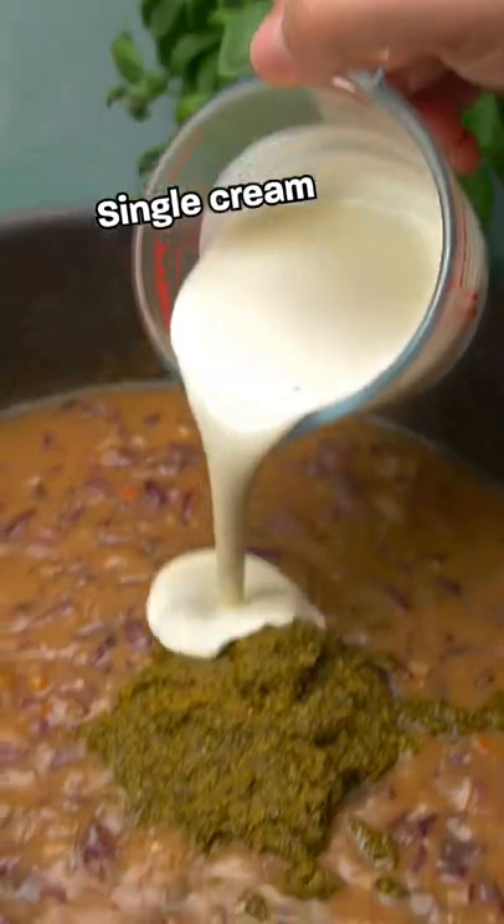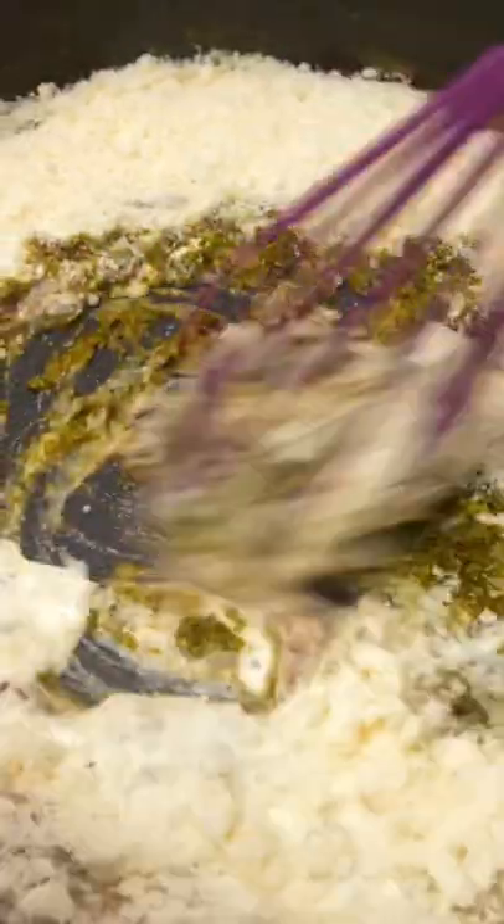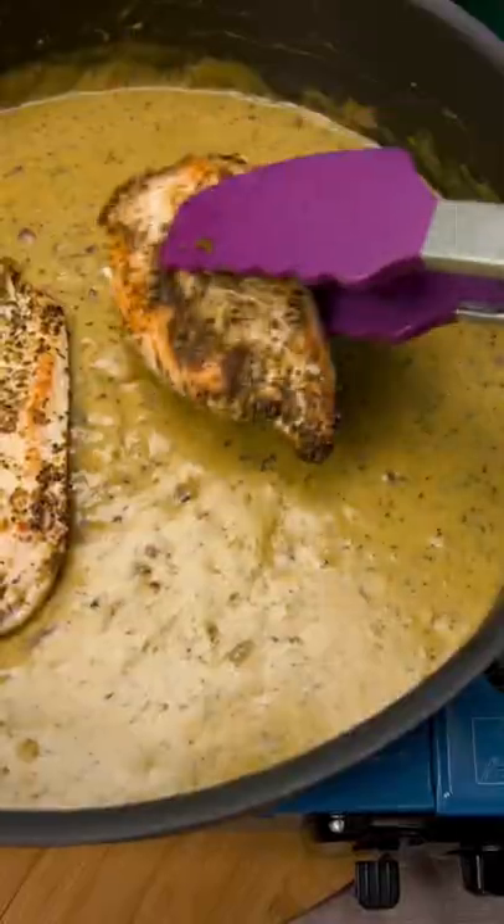Dump in your pesto, single cream and parmesan. Stir to combine. Add your chicken back to the pan and cook through.